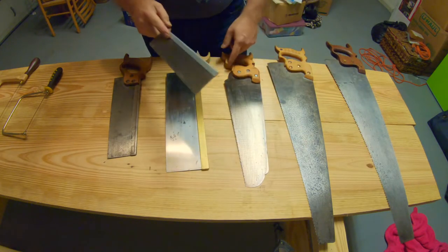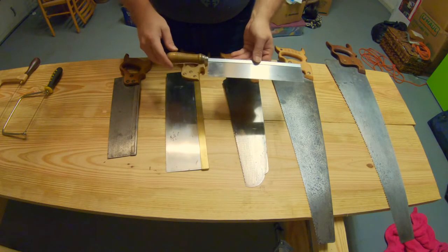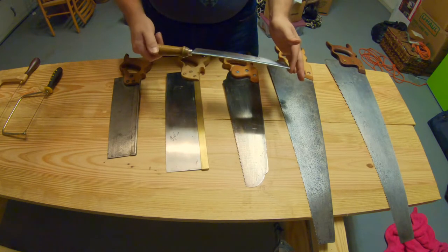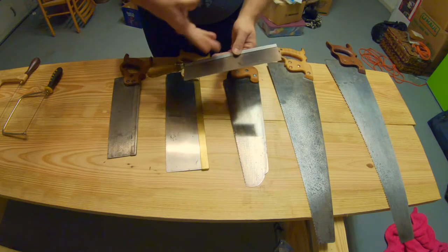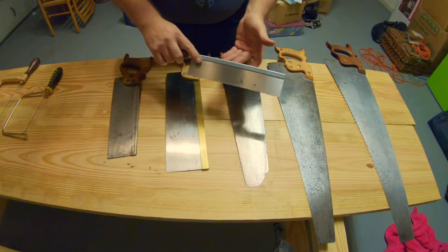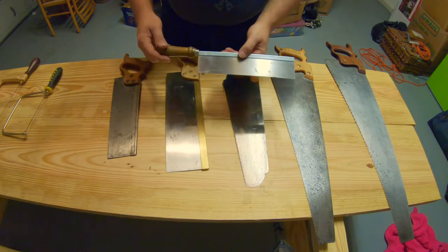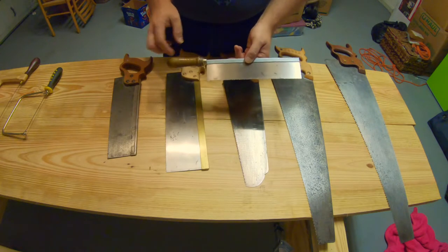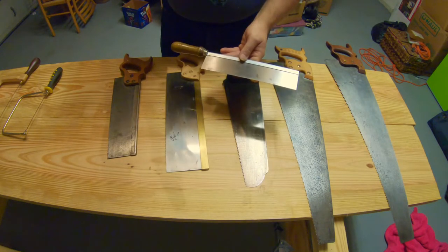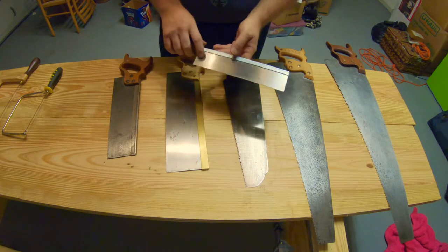You can find dovetail saws relatively cheaply at Woodcraft stores and wood hobby stores for about 20 bucks. But go on eBay and try to find a dovetail saw with a pistol grip and you will see some outrageous prices, which is why we're going to be making our own.